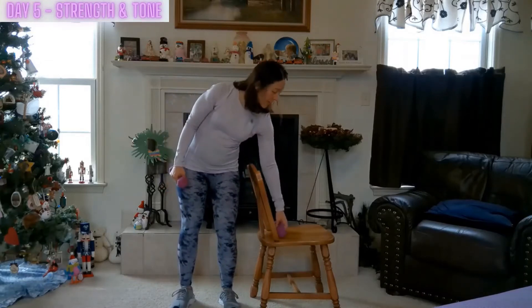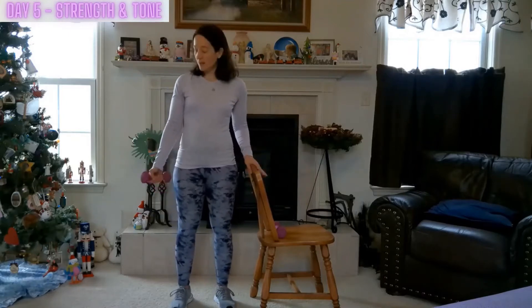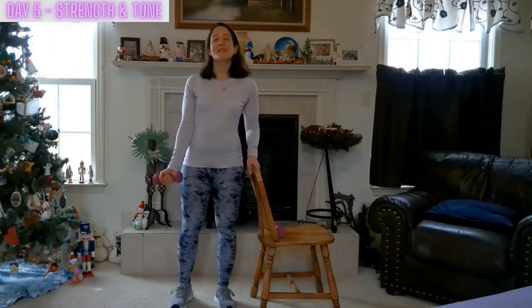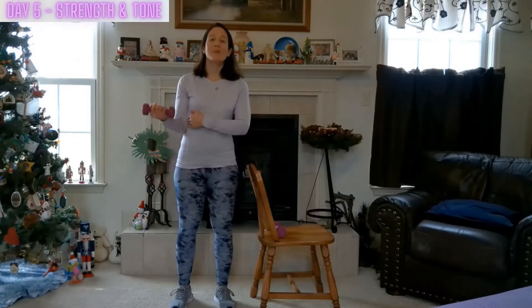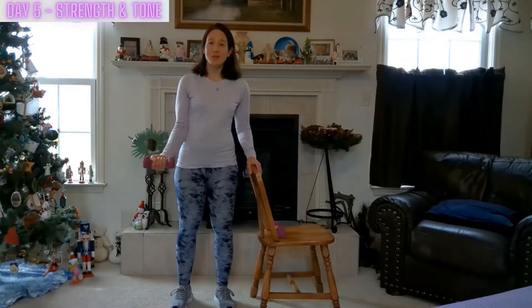Let's begin with one weight, holding on to the chair with that right hand. We'll be focusing on that left bicep. Standing tall, standing relaxed, feeling that breath warm the body. Curling up and back down, keeping that elbow close to the body, moving that weight with that bicep and slowly coming down, activating that tricep muscle. Feeling strong, feeling steady in our balance.